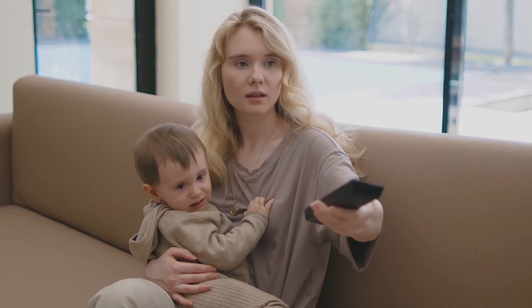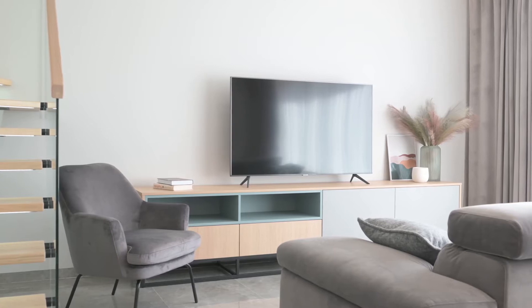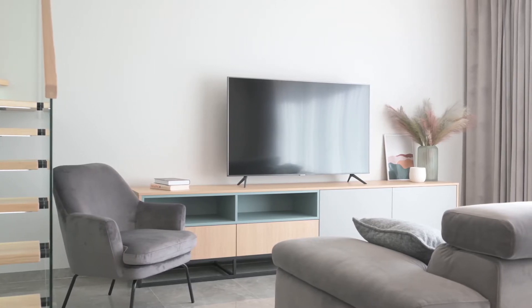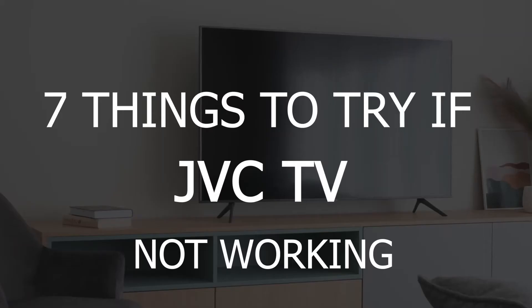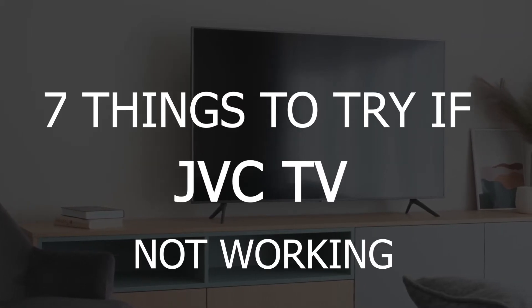It can be really frustrating if you're having trouble with your TV, and one of your first instincts would be to go out and buy a new one. But before you do, here are 7 things to try if your JVC TV isn't working.